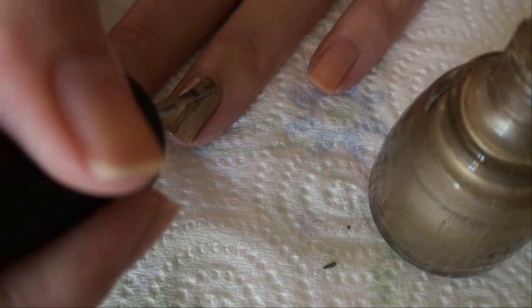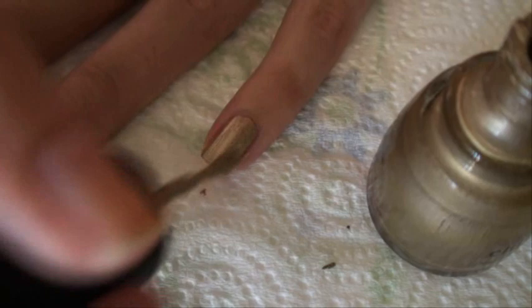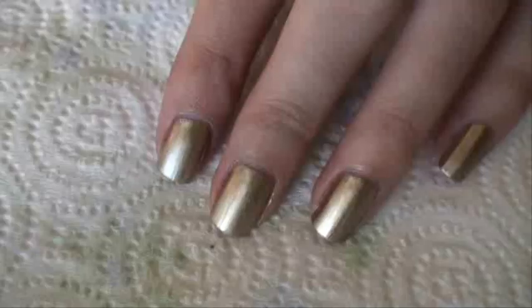If your nails are like that, all you have to do is use a buffer. Buff your nails and that stain will come right off. That's what one coat looks like. I'm going to turn the camera off, paint my other hand, and do a second coat on both hands — I'll be right back.